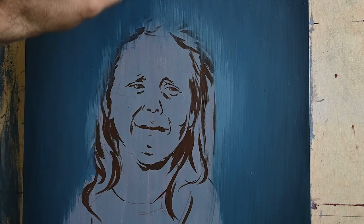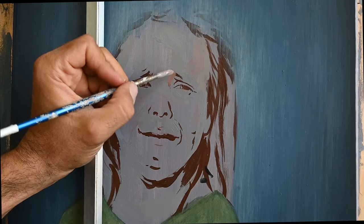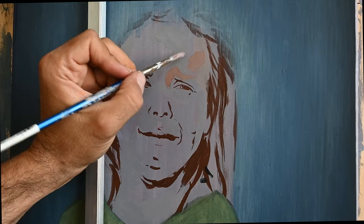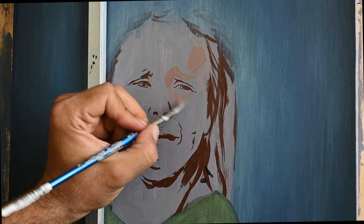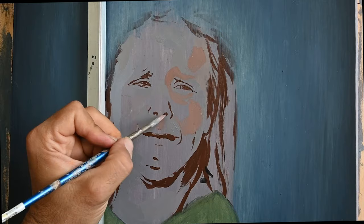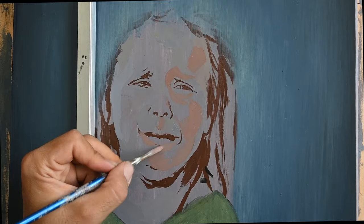Before that, I painted a layer of a mid-tone warm grayish color on the panel. On that egg tempera color layer I transferred my drawing, and then using egg tempera — you can use acrylic or any other water-based medium — I painted with a small brush the facial features and a rough sketch of her hair.